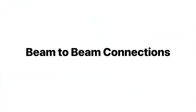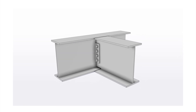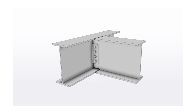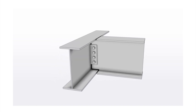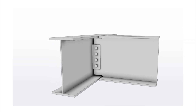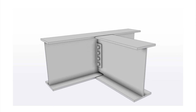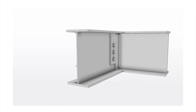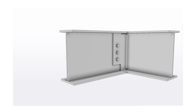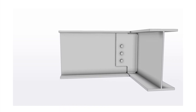Next up let's go through some beam to beam connections. First up is the fin plate. In this connection, one beam has a plate welded to the web, and the other beam has its flange coped and is connected to the other beam via its web using bolts. Typically the plate gets welded to the web using a fillet weld, and the number and size of bolts is dictated by the amount of shear force that needs to be transferred. The top flange doesn't always need to be coped and the plate can be extended, but if you opt for this you may need to take a closer look at the torsional effects.